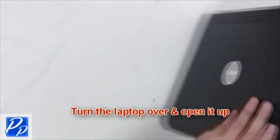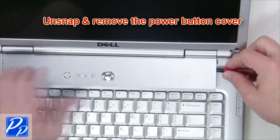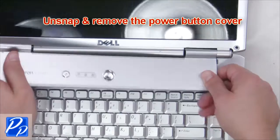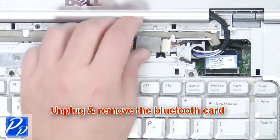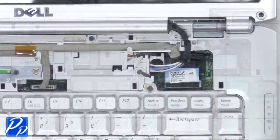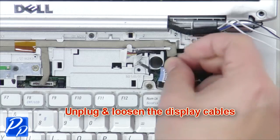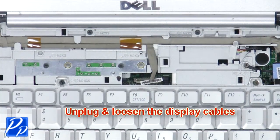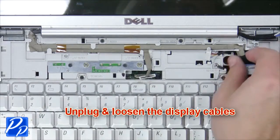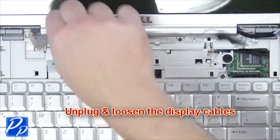Turn the laptop over and open it up. Unsnap and remove the power button cover. Then unplug and remove the Bluetooth card. Loosen the display cable screw. Then unplug and loosen the display cables. Now remove the LCD display.